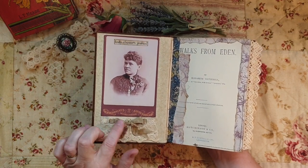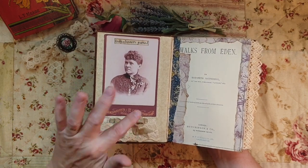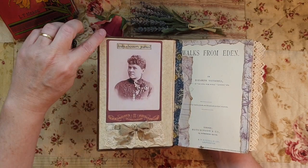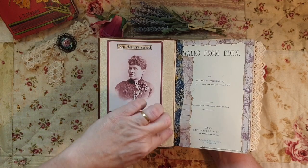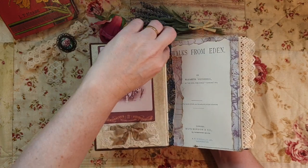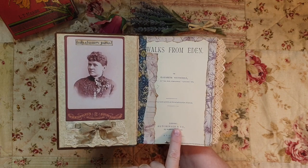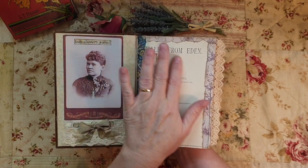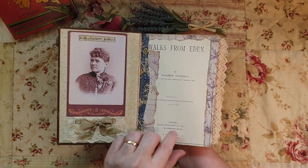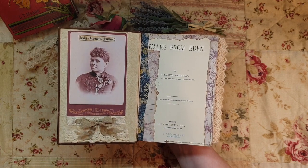I've put in a little bit of vintage lace and a bow, and I put a picture of Lady Eleanor as Debbie has designed it. This is the original paper that was on the inside, and I put it through the back - this is from the front cover of Walk from Eden. I'm going to put a bit of washi tape in there.